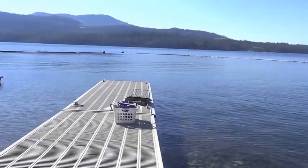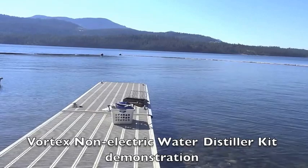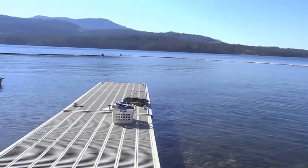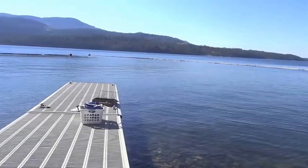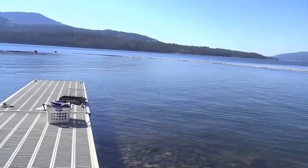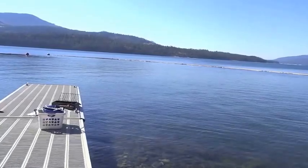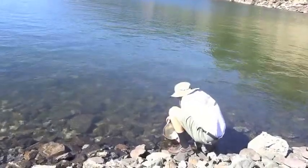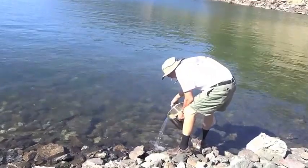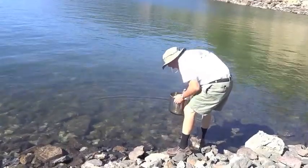We are here to do a demonstration on the Vortex Non-Electric Water Distiller Kit. We are going to submerge our coil directly into the river so that it will cool the coil, creating condensation, and we won't have to change out the water. This is Upper Columbia River water, which unfortunately does not have the reputation of being the cleanest water in the area.